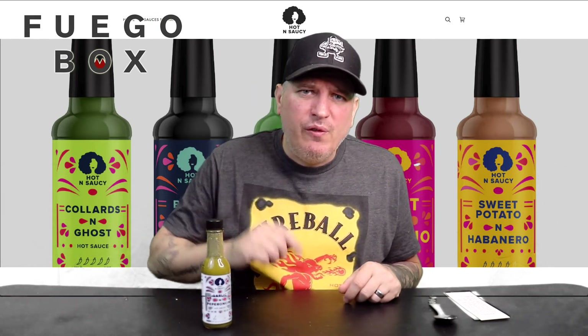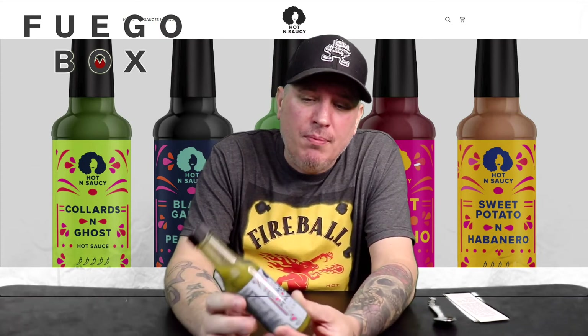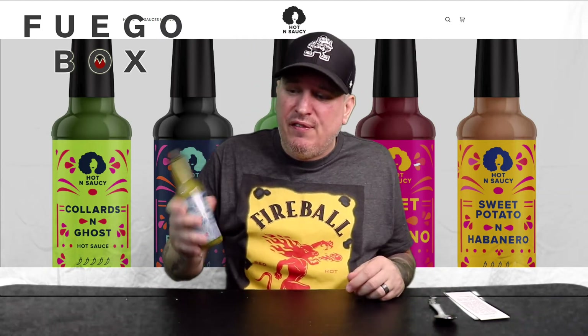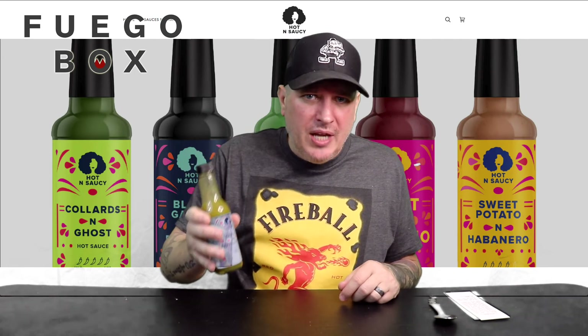On a heat level, I do mine one through five. One is pretty much no heat at all, five is pretty much unbearable. Now keep in mind, this was made to be a very mild sauce — this one's all about the flavor. So I'm going to give it a one. This is very family friendly, very mild.